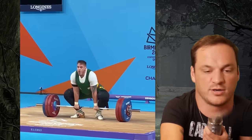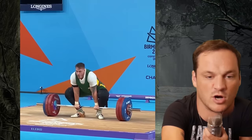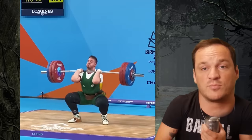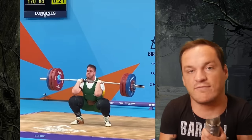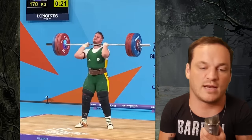He hits the bar off his hips and you can see around halfway up the knee there's an obvious arm bend — it's not the end of the world, but he's bending his arms to get the bar to the hip. If you want to hit the bar off the hip in the clean, there are many lifters that do that. A lot of lifters I know hit off the high thigh. The problem is that if he bumps his arms out wider, his knees get in the way. At the end of the day, there has to be another way — you just have to keep experimenting.